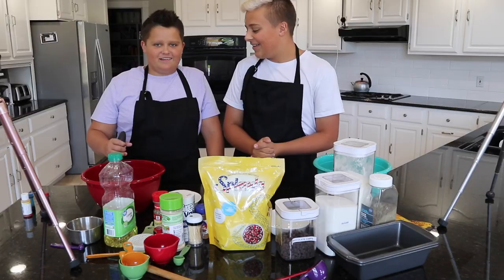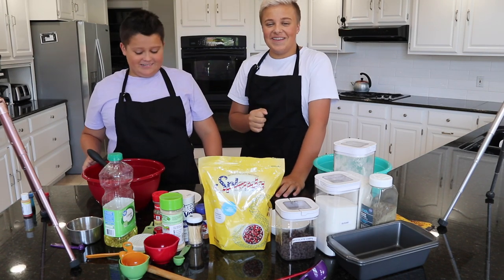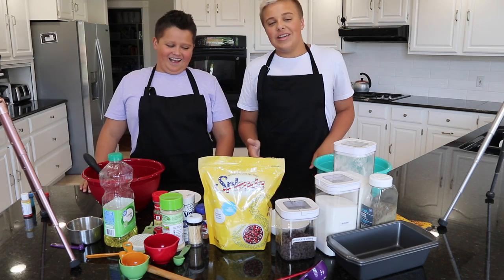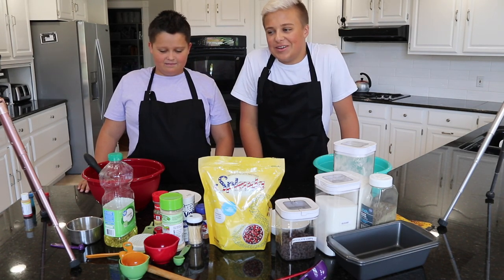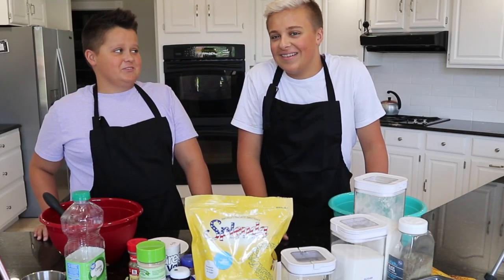I don't need a recipe. Gage does. I really do need a recipe because I have never baked anything at this level before. But you know, it's bread. It's easy. There's like no way to screw it up. There's no way. Do you know how stupid you sound right now?